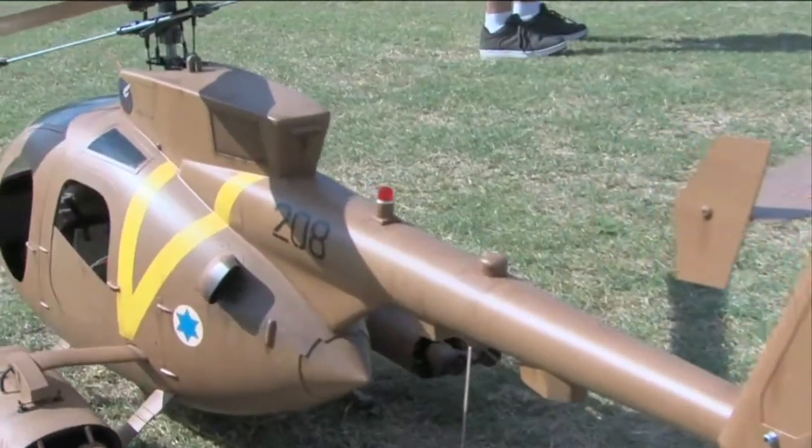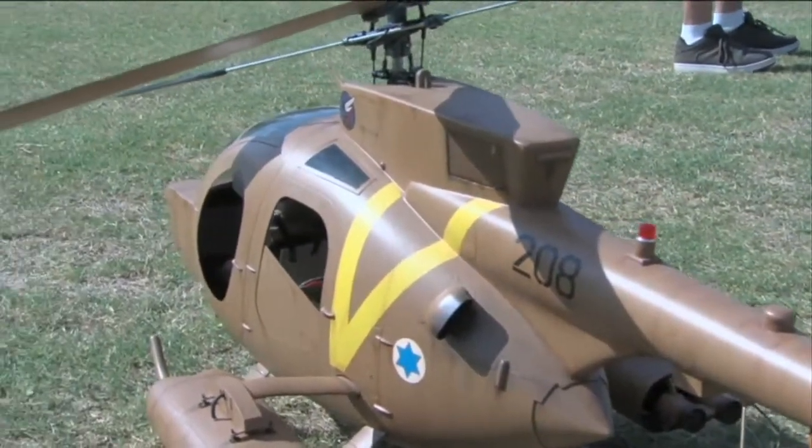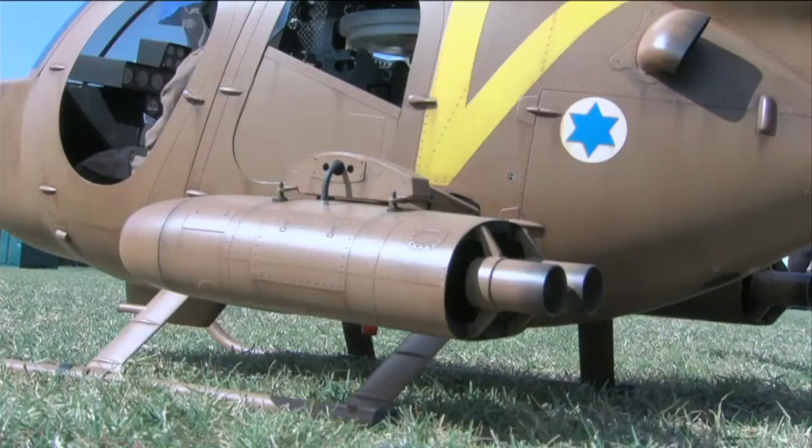It's got T-Rex 600 mechanics, all stock — stock motor, speed control, and everything else with it.